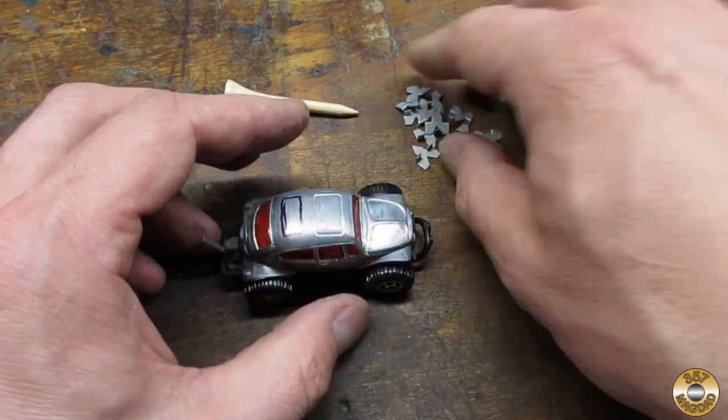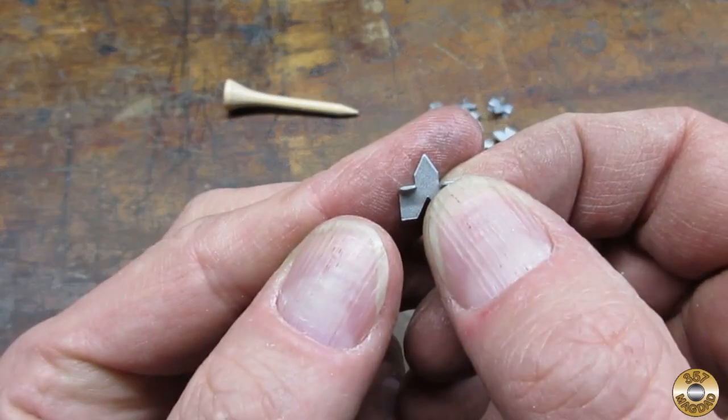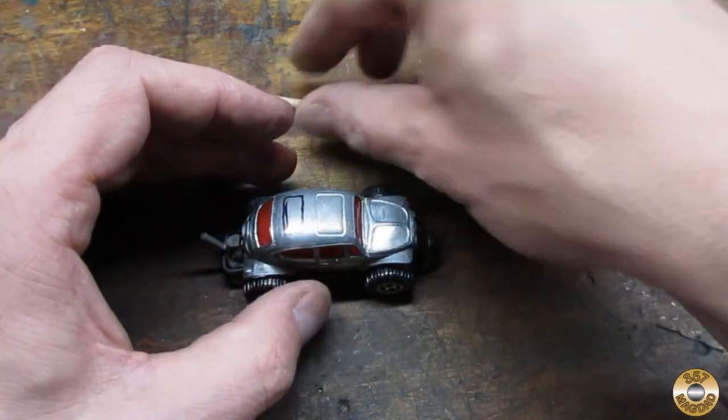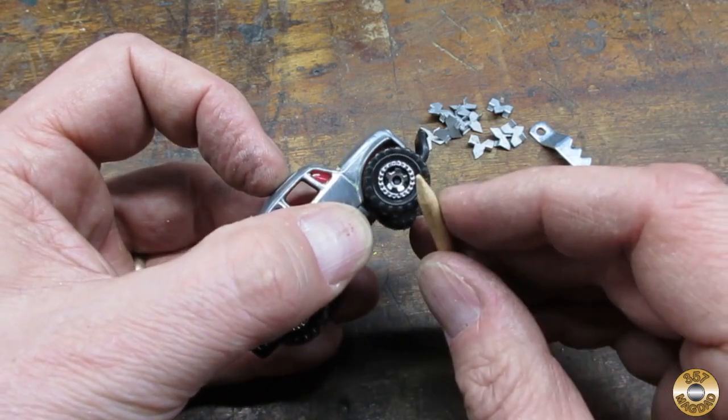This frame hanger looked like it could be a wicked pusher bar. I thought I could maybe use these glazier points for spikes on the hood. And the points of these golf tees might look good on the centers of the wheels.